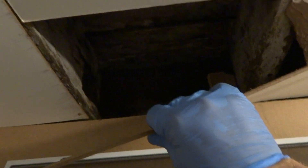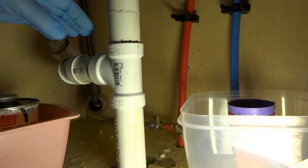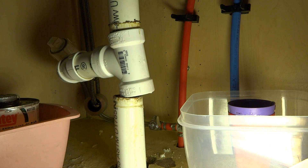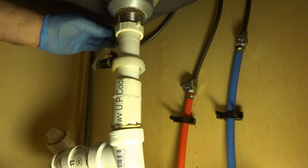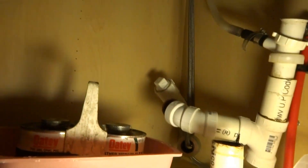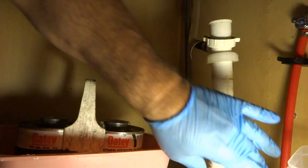I don't know what goes where, I have no idea. This stuff — none of it's even glued together. It's ridiculous. You bought the house like this? No gasket. Look at that — the stuff's just falling apart.